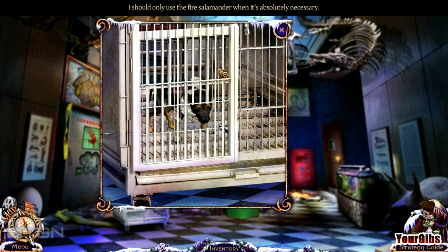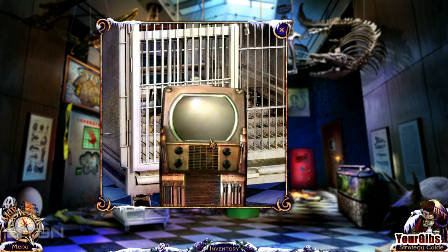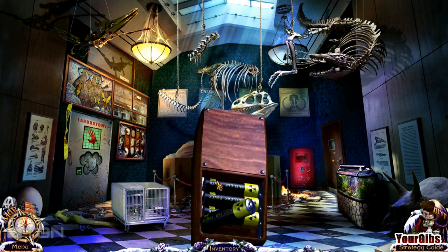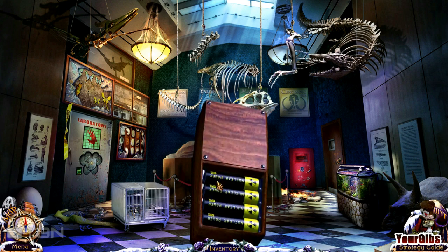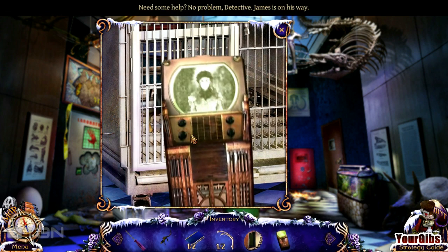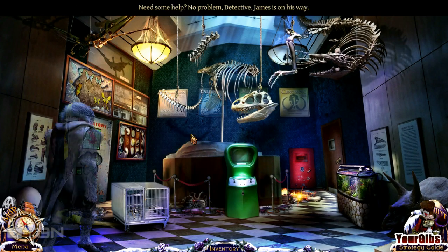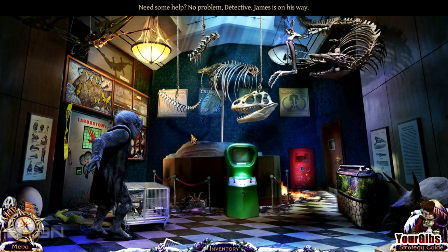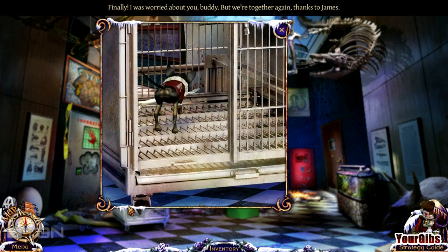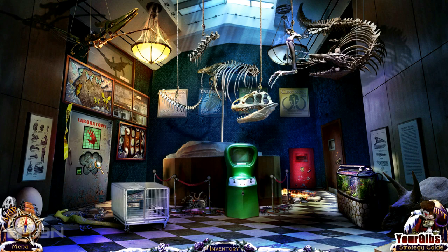I am not enjoying this. I need to call for help. What do I need the batteries for anyway? Good — you can open up that cage and get my animal out of there. Yes! James, you are a lifesaver. I feel so much better now. I was not having fun right there for a split second.